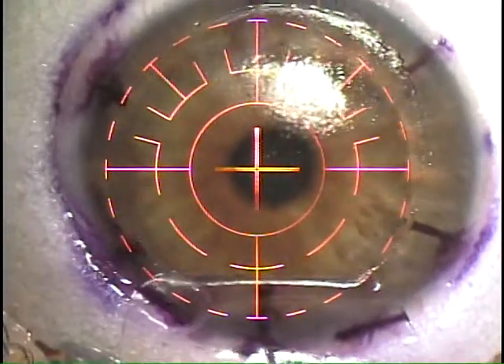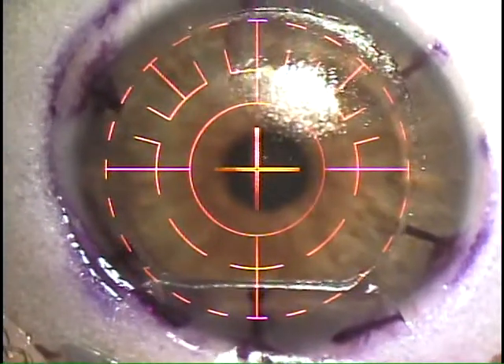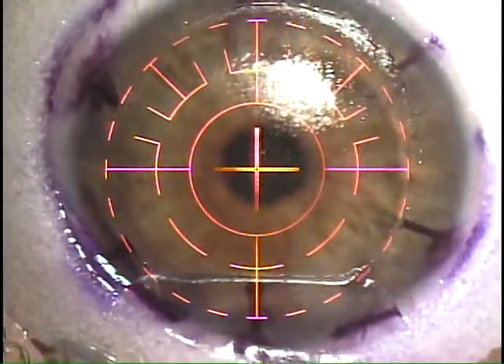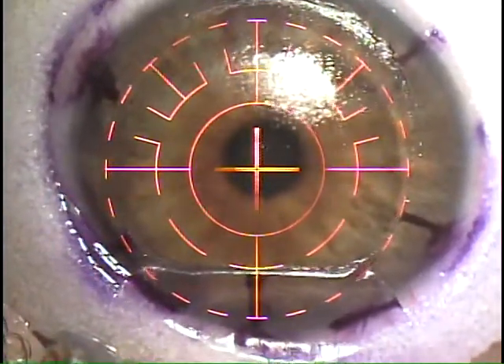Turn off the reticule so you can see a little better. I'm going to turn it off. Tone down a touch.